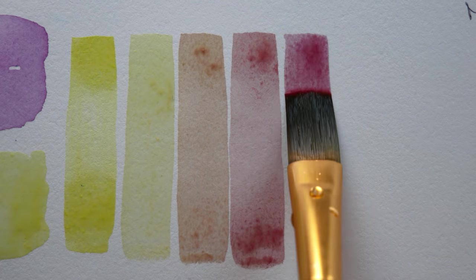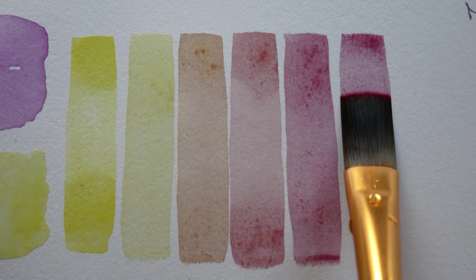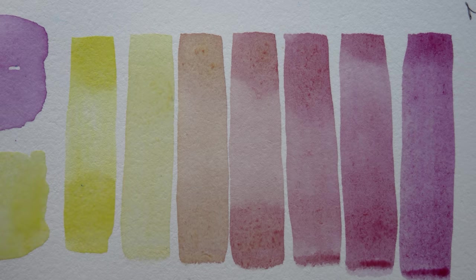Purple and yellow was the combination I was most nervous about because I don't like purple very much — I've talked about this a lot. I'm very picky about the particular shades of purple that I really like.